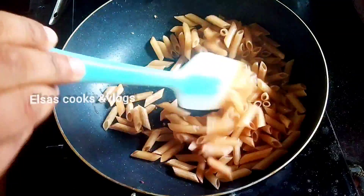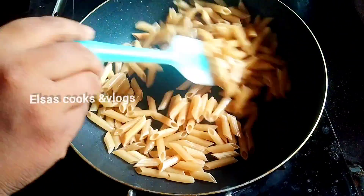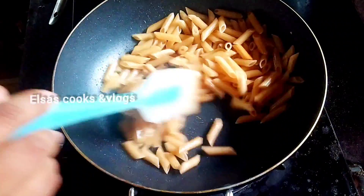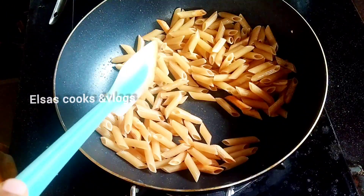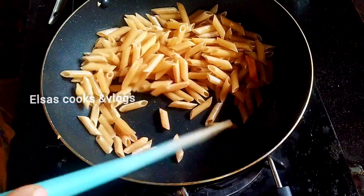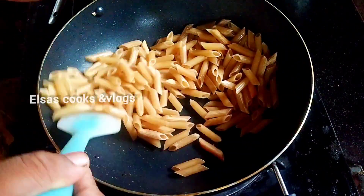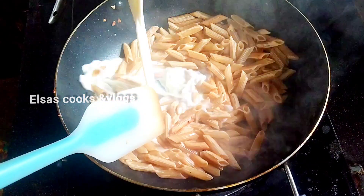If you like this video, you will be able to cook the pasta in the pan. We will cook the pasta in the pan. We will fry on a low flame for 2-3 minutes, then increase to a high flame. We will fry it in the pan the same way.